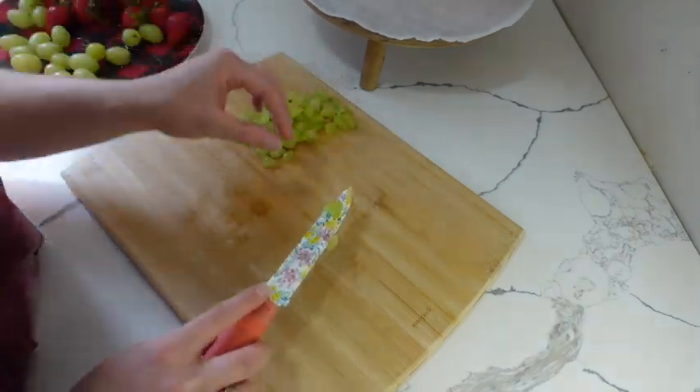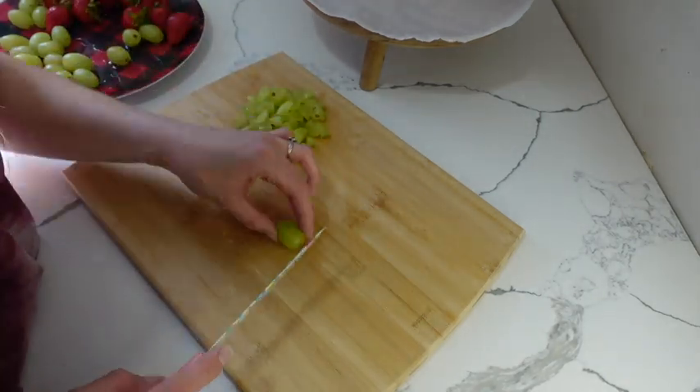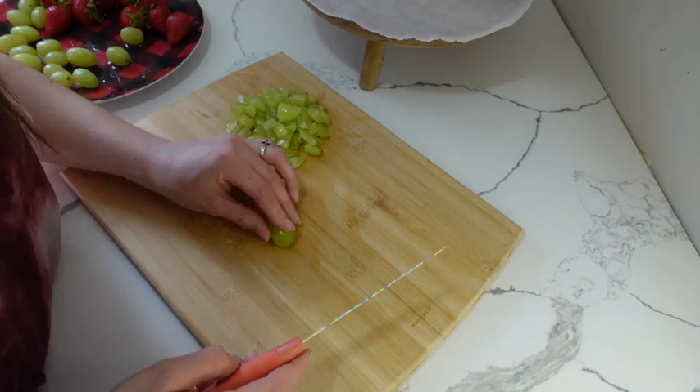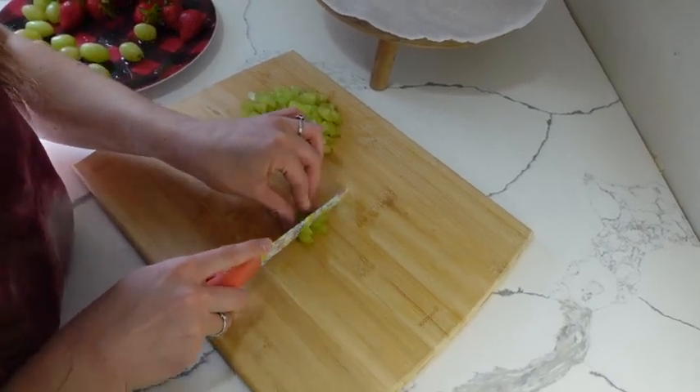I'm going to be using grapes, strawberries, and blueberries as the fruit on this board, but you can customize it to whatever kind of fruit your kids like. I'm cutting a lot of grapes because I'm going to be adding a lot of grapes to this board. My kids will probably devour these in like two minutes.